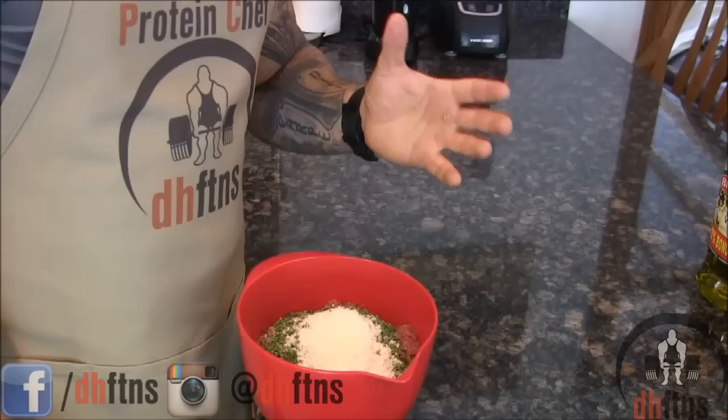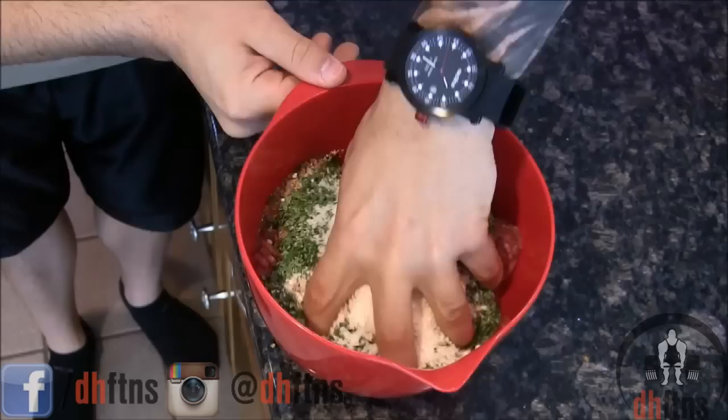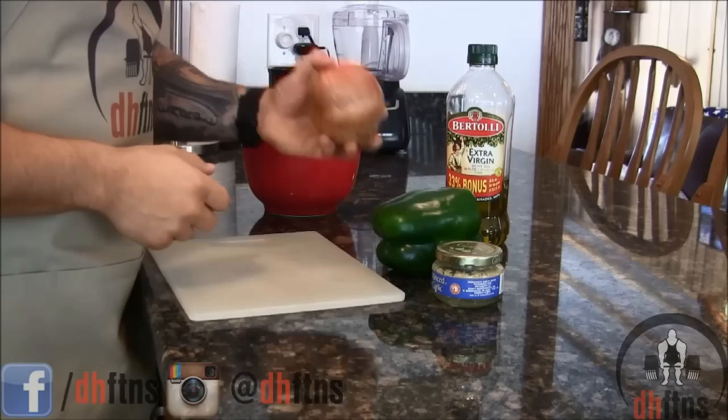Wash one hand and we're just going to mix all of our ingredients together. For the last part of this recipe, you're going to need some olive oil, a yellow onion, a green pepper, and some minced garlic or fresh garlic, whatever you have.